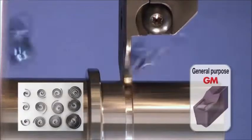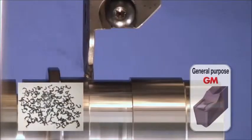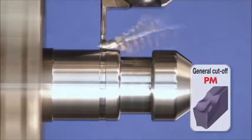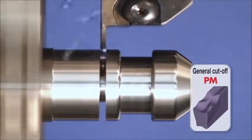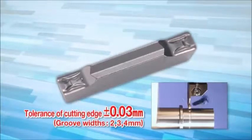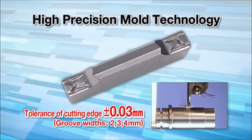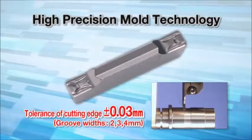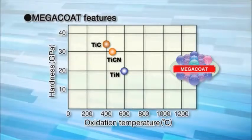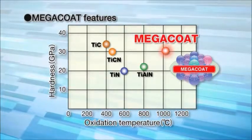The GM chip breaker produces excellent chip control both in grooving and traversing. The PM chip breaker for cut-off produces smooth chip evacuation. Our high precision mold technology enables a plus or minus 0.03mm edge tolerance of inserts for 2–4mm groove widths. The mega-coat inserts with superior wear and oxidation resistance realize long tool life and highly efficient cutting.